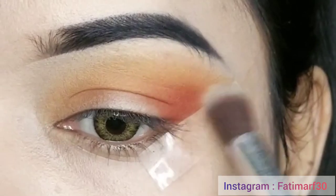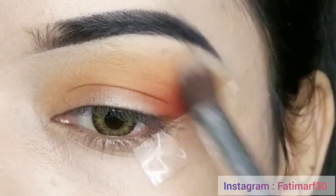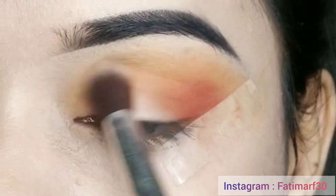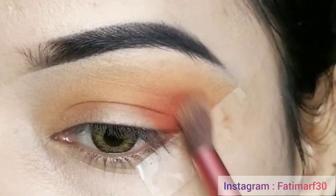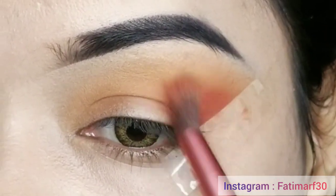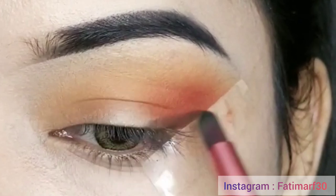I have another blending brush and I am blending my eye makeup so that there is no harshness. After that, I have a warm eyeshadow. If you feel you need more eyeshadow, you can apply more at this stage.